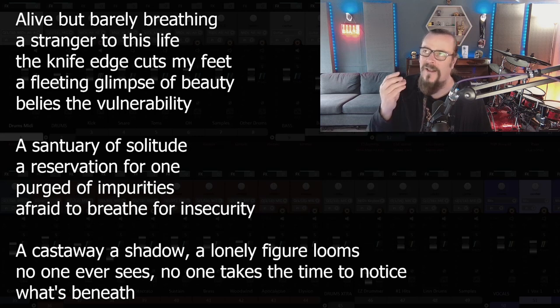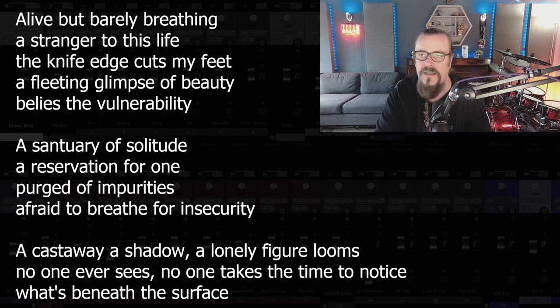What's beneath — we need another two syllables. What's beneath what? What's beneath the surface — that's sort of too long. What's beneath the waves? What's beneath the seam? 'Alive but barely breathing, a stranger to this life, the knife edge cuts my feet, a fleeting glimpse of beauty belies the vulnerability. A sanctuary of solitude, a reservation for one, purged of all impurities, afraid to breathe for insecurity. A castaway shadow, a lonely figure looms, no one ever sees, no one takes the time to notice what's beneath the scene.' There's not very much rhyming here, but the lyrics do seem to have a sort of oddness that might make an interesting vocal melody.